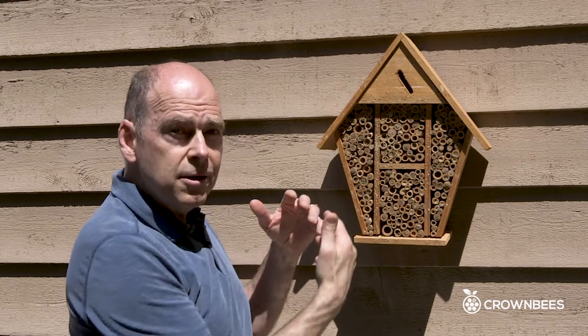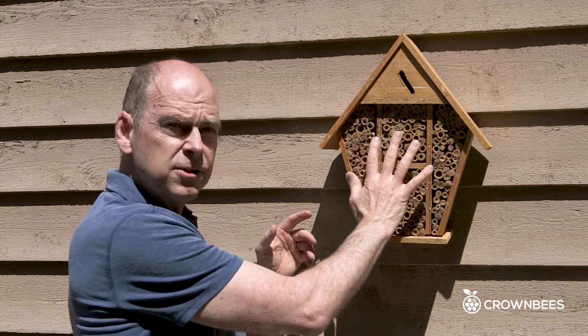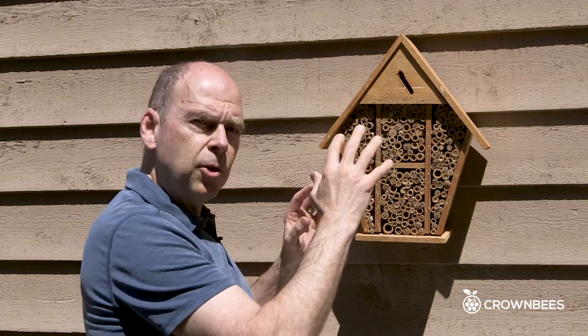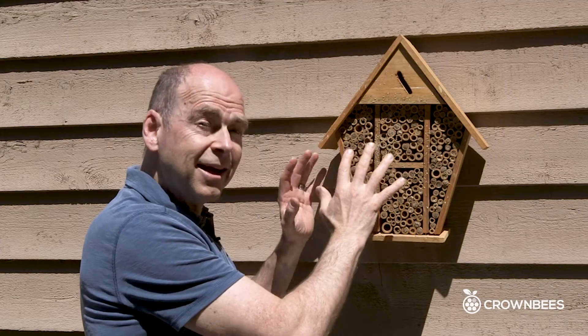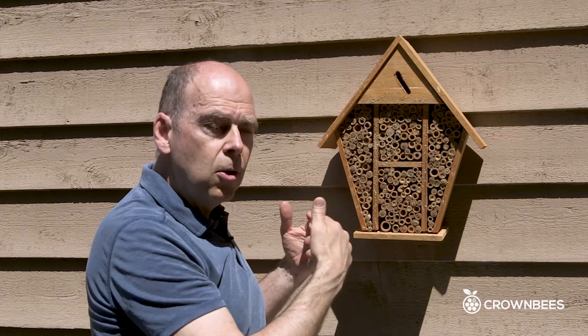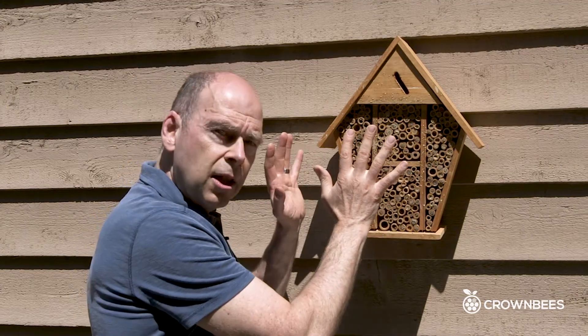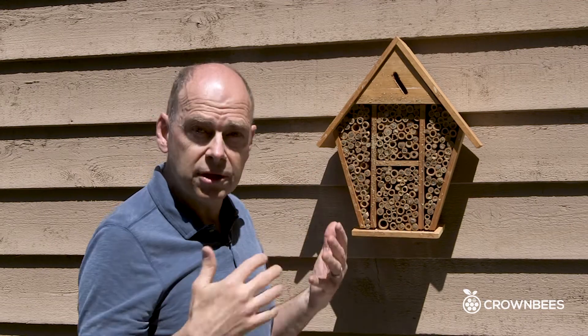Every spring, the mason bees are going to come out and they're looking for brand new holes. They're going to come back to this same house, but they're putting their eggs and all that pollen back into the same house with all those pests that are just there again. Year after year, you finally have a lot of pests and very few bees, unfortunately.